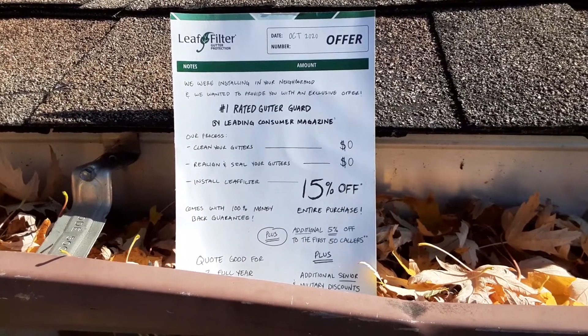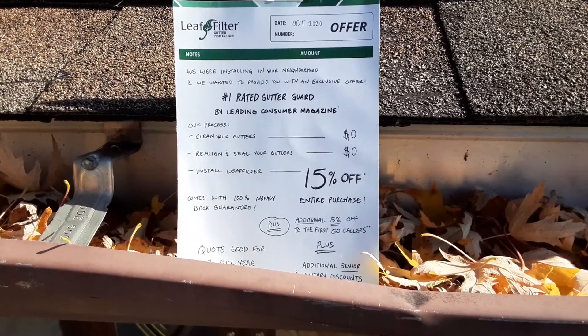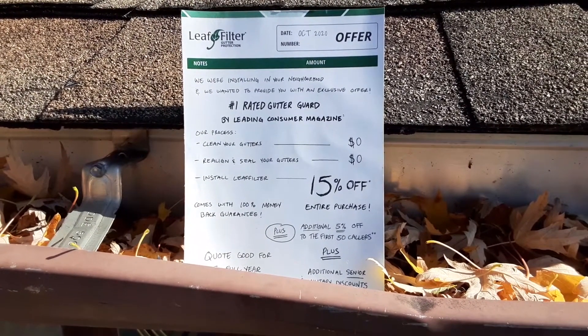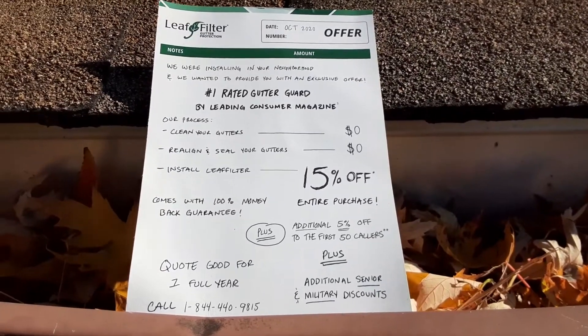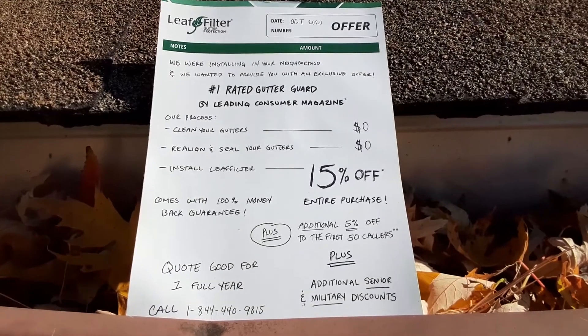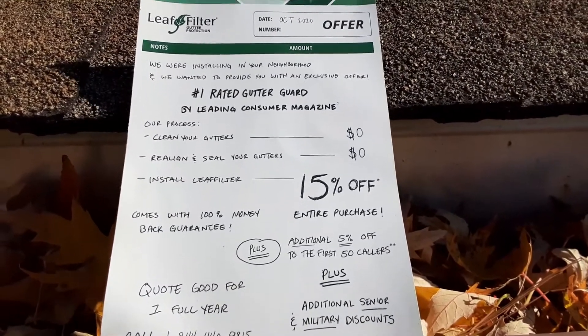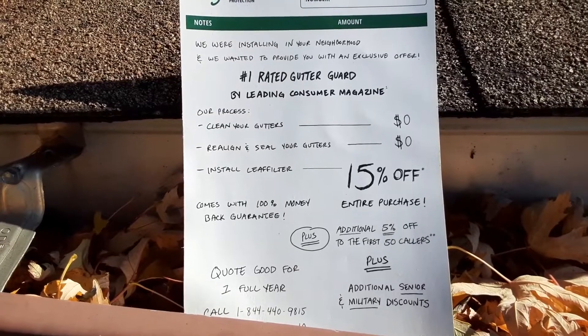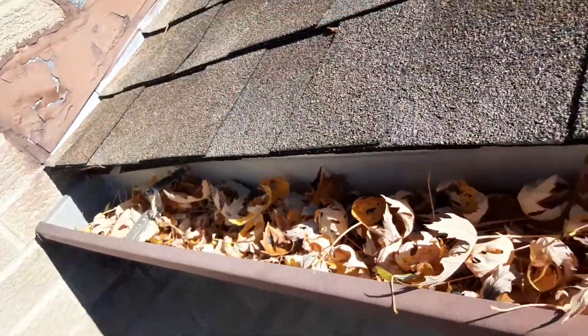I personally think that LeafFilter has a great idea on an old concept. Instead of putting chicken wire in your gutters, they have a mesh system now that filters out the leaves even better. But when you start looking at their offers and they want to come to your house for quotes and all that, ain't nobody got time for that. But I do have a whole mess of leaves in my gutters.